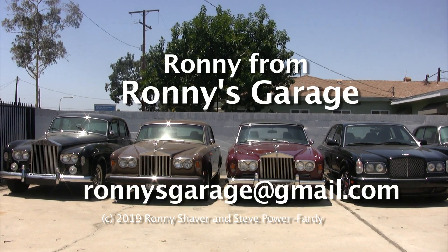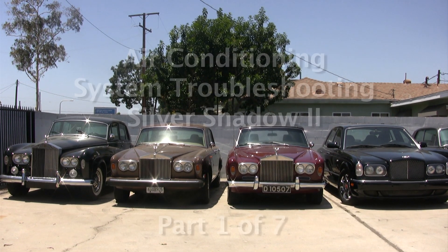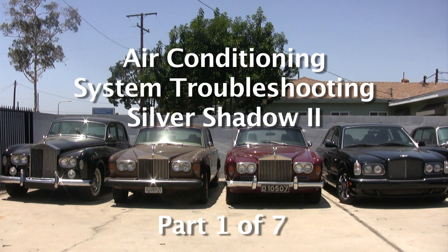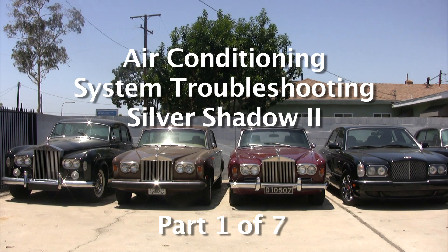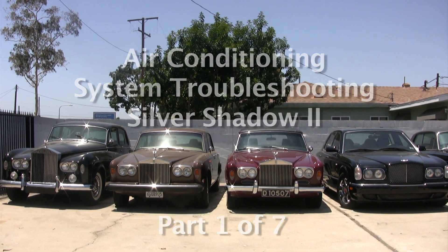Hi, I'm Ronnie from Ronnie's Garage and we're holding our monthly tech meet today. We will be addressing air conditioning issues — charging, evacuating, recharging, and pressures and all that kind of stuff on a Silver Shadow 2.